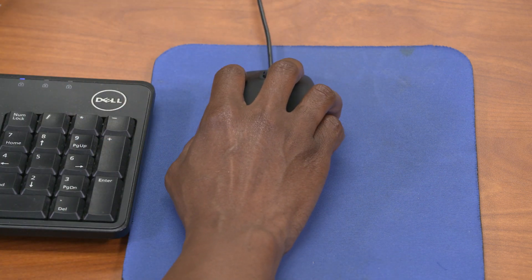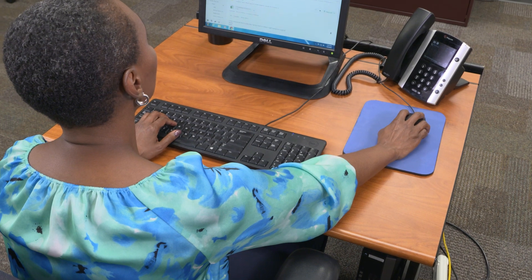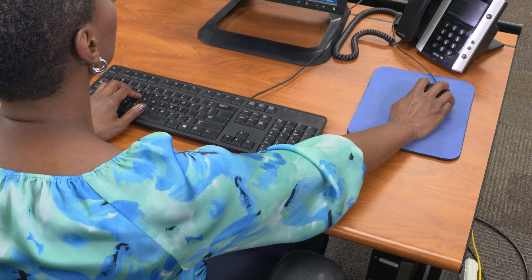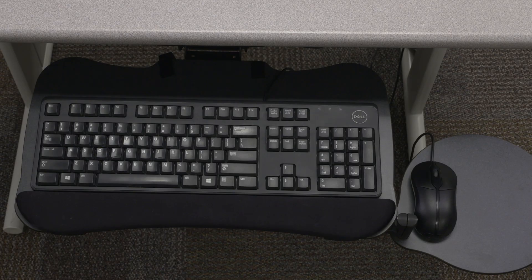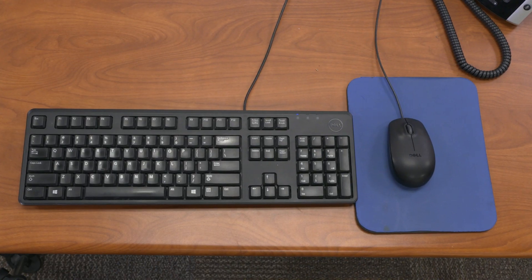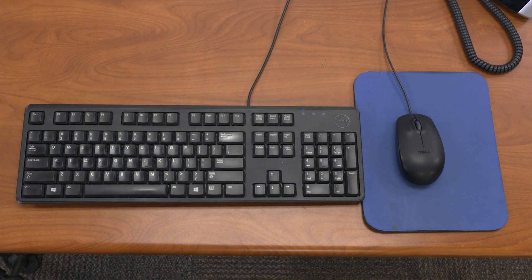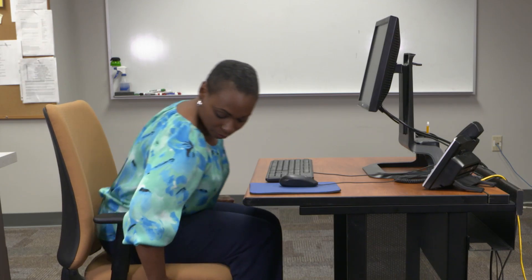Mouse use is often a key cause of arm and shoulder discomfort. A major reason people have discomfort is because they position their mouse at arm's length on the desk, so their arm is up and to the side. The mouse should be right next to the keyboard on the keyboard tray, or as close as possible to the desk. If you can't get the mouse next to the keyboard on the tray, it may be a good idea to put the keyboard on the desktop close to the mouse and raise your chair to their level.